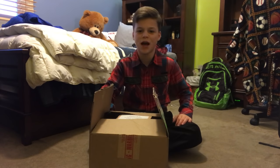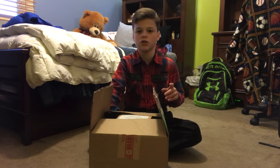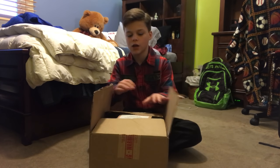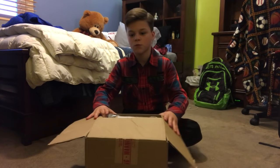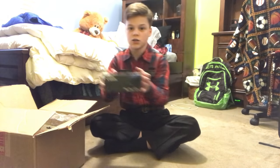Yo, what is poppin' guys? JackDarty here, back with another banger. It's Christmas today, and I just got a new camera. I got the Canon G7X. So I'm gonna be unboxing that today. I also have a lot of accessories that go with it. But first, before I show you all my accessories, I'm gonna actually be unboxing the Canon G7X.